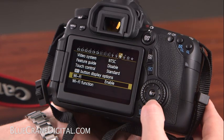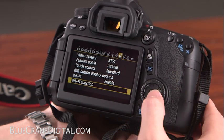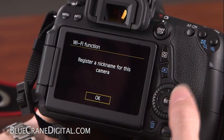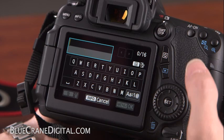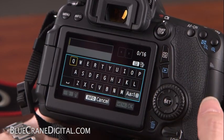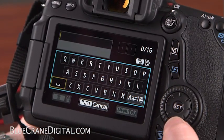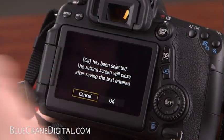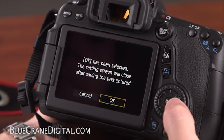Next, highlight Wi-Fi function and press Set. If this is your first time in the menu, you will need to register a nickname for the camera. This will be the name you look for when you connect your phone to the wireless network. Select OK and press the Q button to enter the alphanumeric menu. Use the multi-controller and Set button to make your selection. Once you are finished, press the Menu button and select OK to confirm.